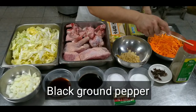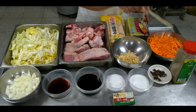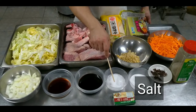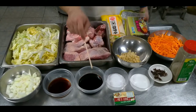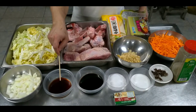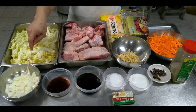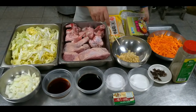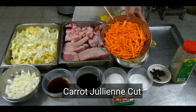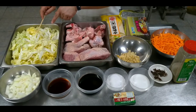At gagamitin po tayo ng mga sumusunod: ground black pepper, star anise, sugar, salt, toyo, oyster sauce, chopped or sliced onion — pwede pula o puti — minced garlic, at julienne cut na carrots. Gagamitin din po tayo ng pechay bagyo.